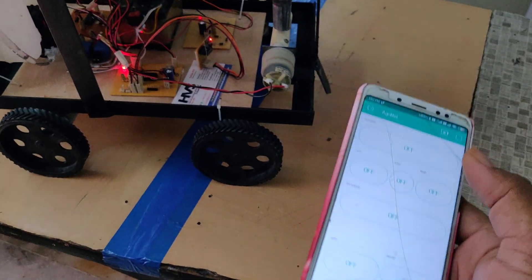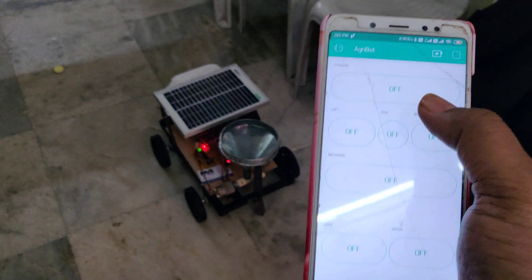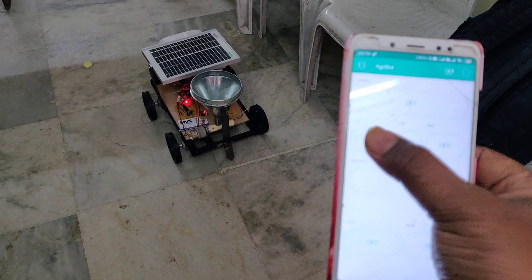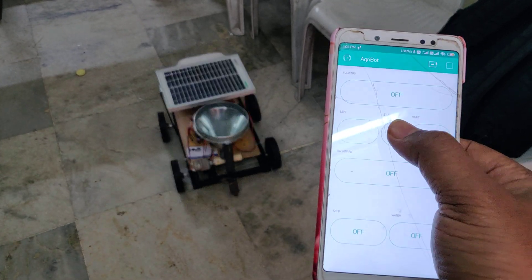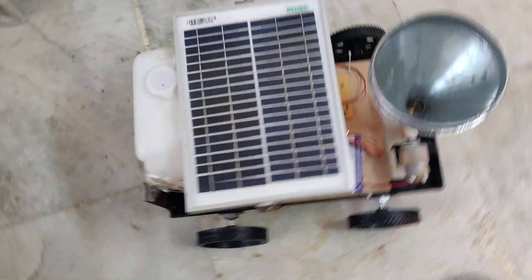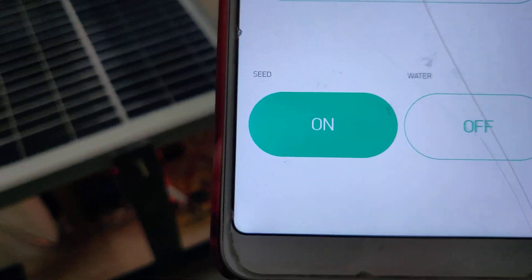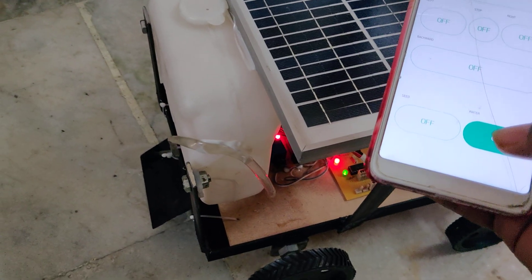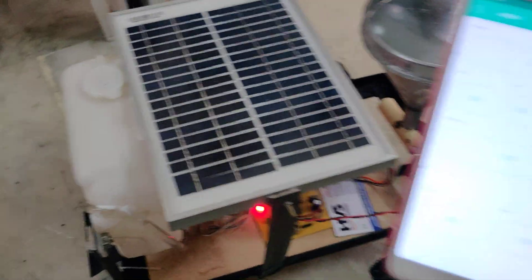Let us see on the floor. Forward, backward, stop — this one is backward — and same left, right. Same here, we can control the seed motor. This is the seed motor — you can see it. And water motor — coming to the water motor.